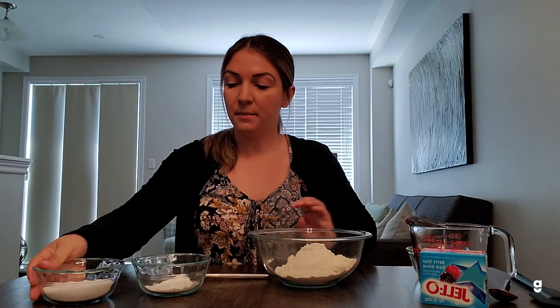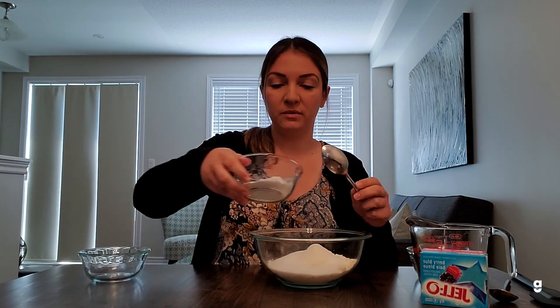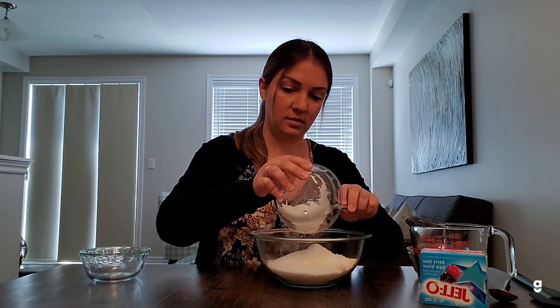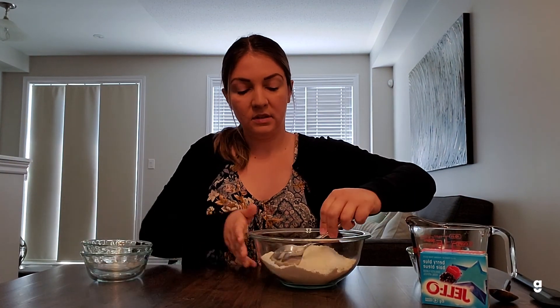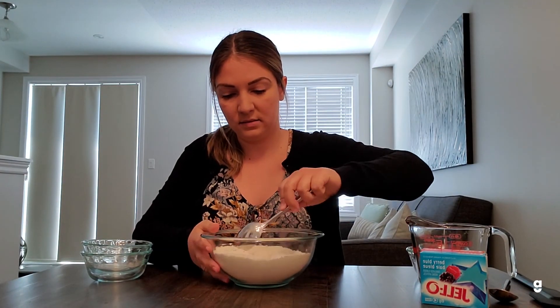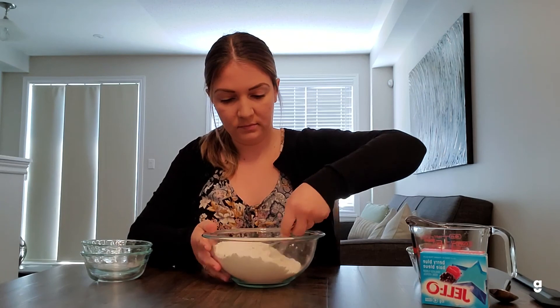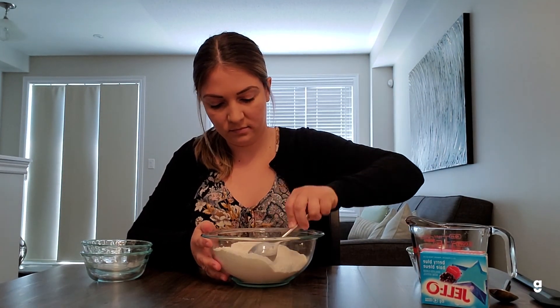So the first thing you're going to do is take your flour, mix in your salt and your cream of tartar, and just give it all a stir and make sure it's well combined. When that's all mixed you'll put it aside and you're ready to start on your jello.